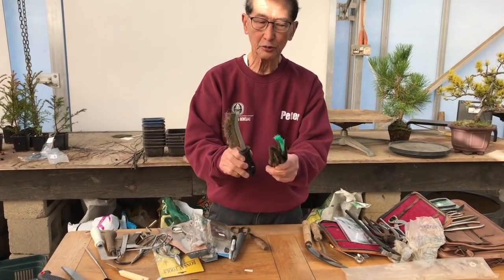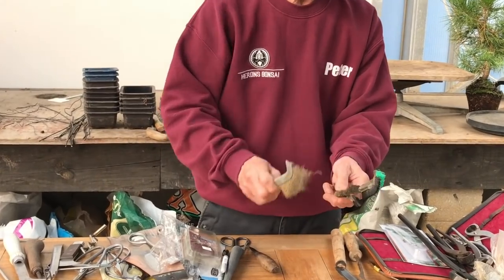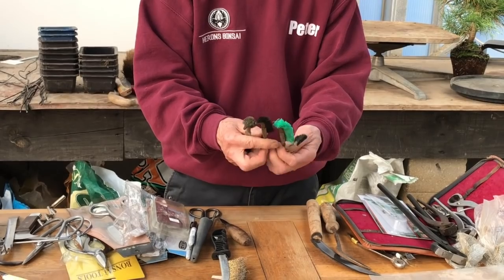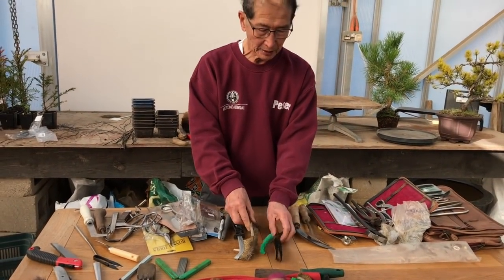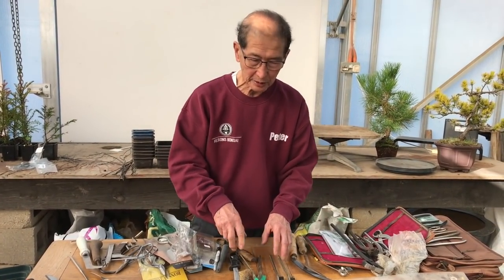Some of these brushes you may have seen in bonsai. These brushes are used for brushing the bark, especially of junipers. After carving they give a nice clean appearance. All these tools you will see me use on the videos as and when we come to doing it.